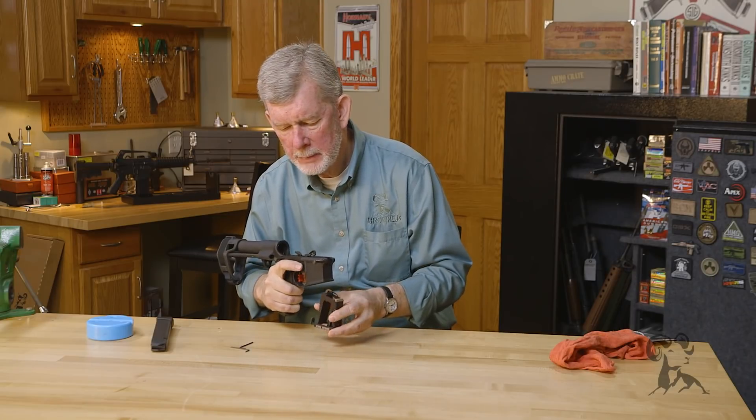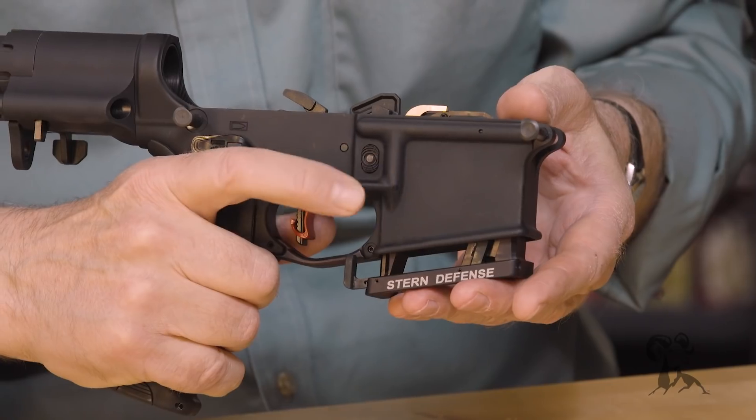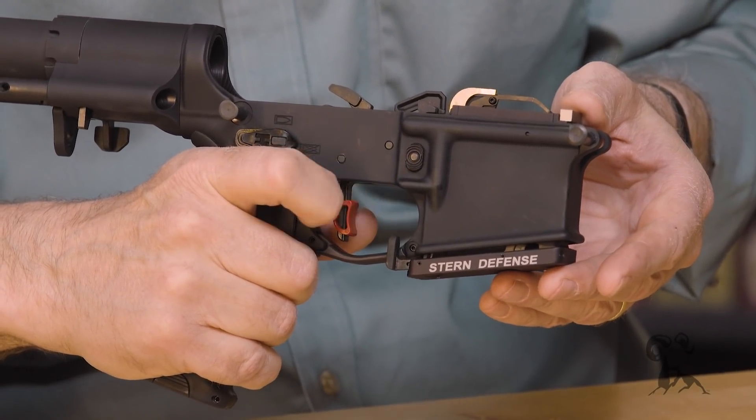First thing you want to do is slip this in place in the magazine well. Depress your mag catch here so it's not in your way. It clicks in place, nice and easy.